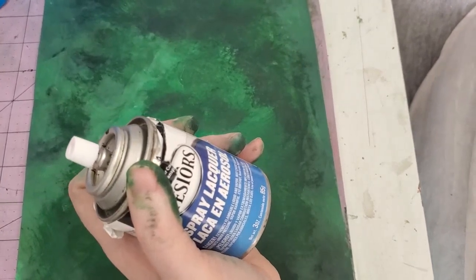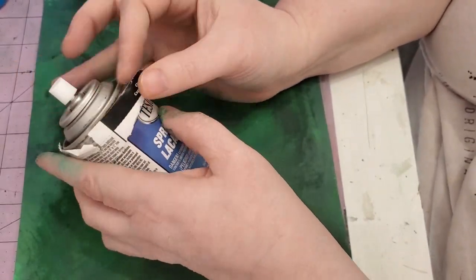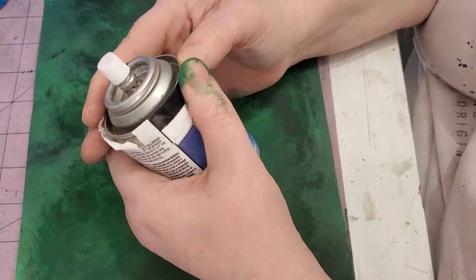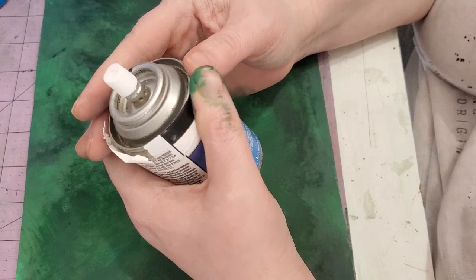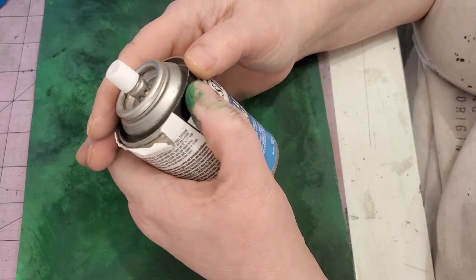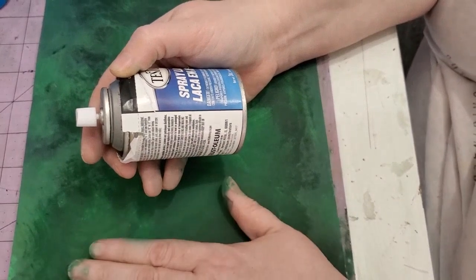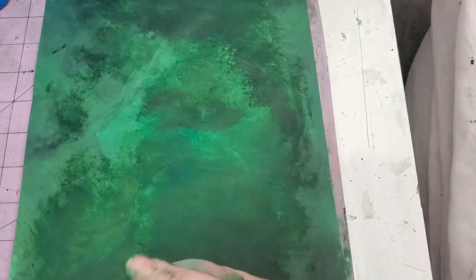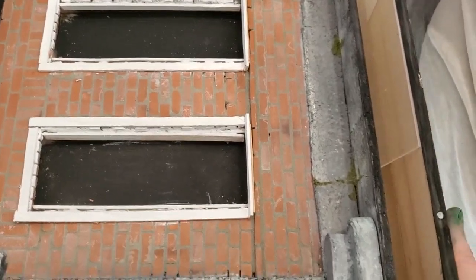The next step is to use lacquer — you can use a polyurethane sealer, anything that is going to seal it and, believe it or not, strengthen it. You're putting like a little layer of plastic over it, but it also gives it the shine that leaves have and it will lengthen its life and strengthen this very now weakened paper. You want to do both sides, so take it outside once it's dry, spray it down, flip it, spray it down again, and let it dry.